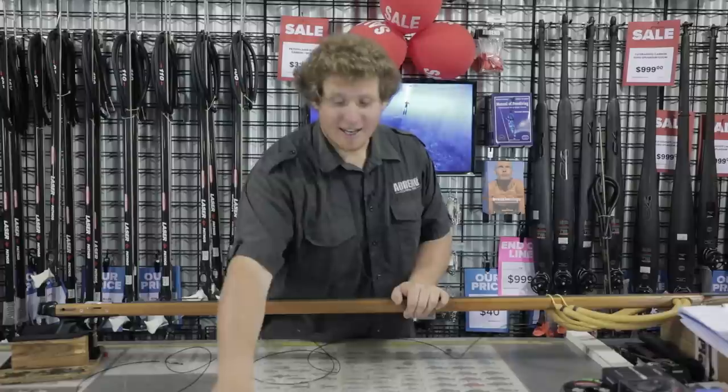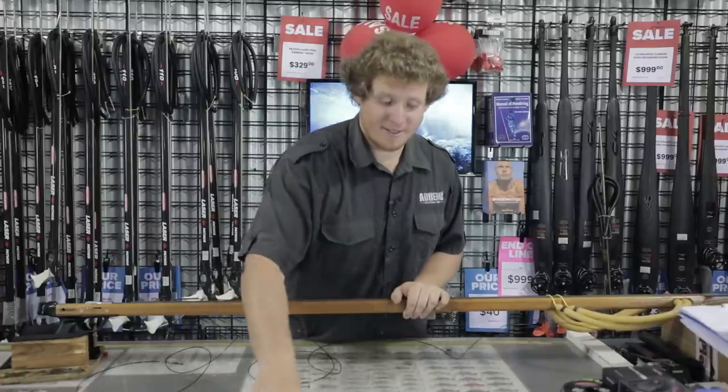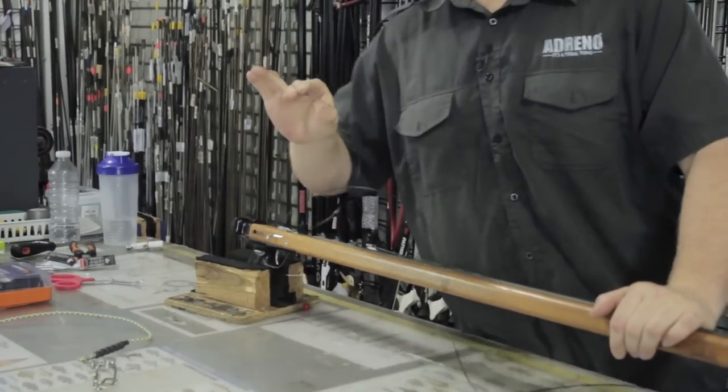The parts you'll need to do this are a muzzle bungee, a pair of crimping pliers, some standard crimps, and then just your rig line and monofilament.